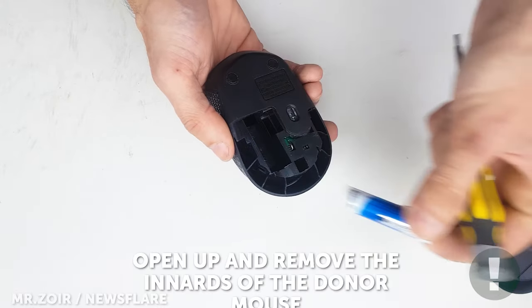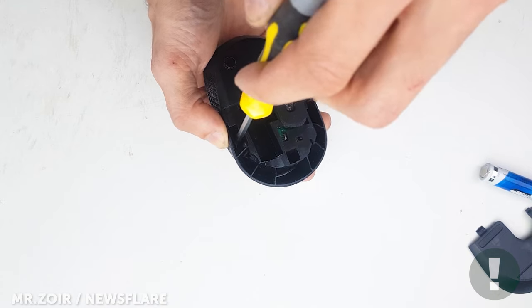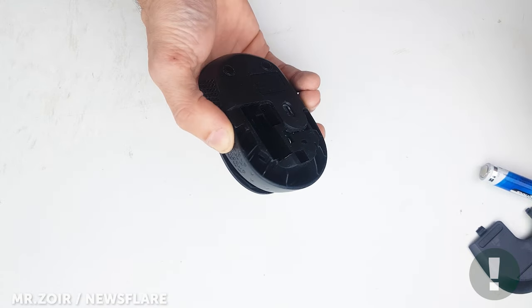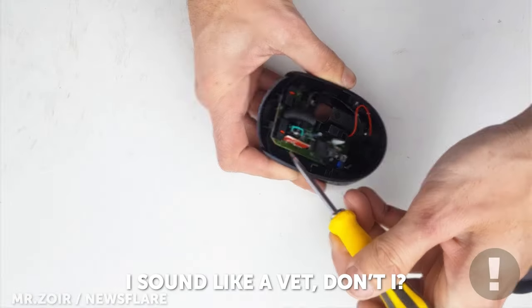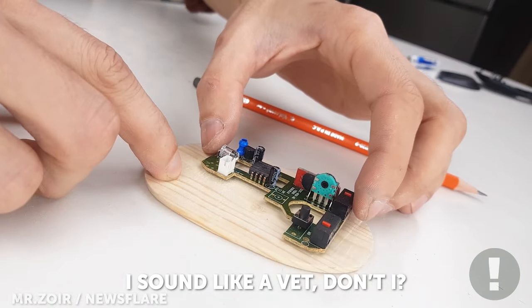Now comes the disassembling of the original mouse. Here's a tip: make sure to note where each component goes, as you'll need this later.